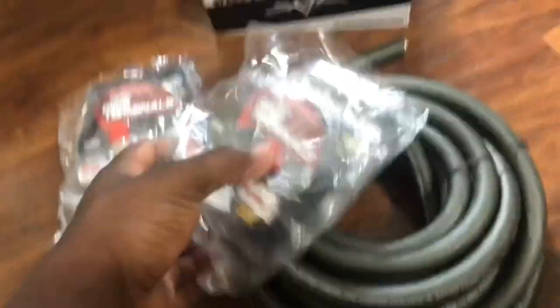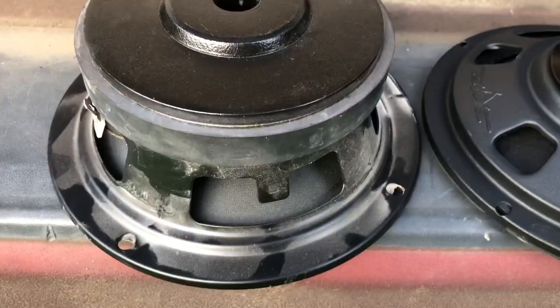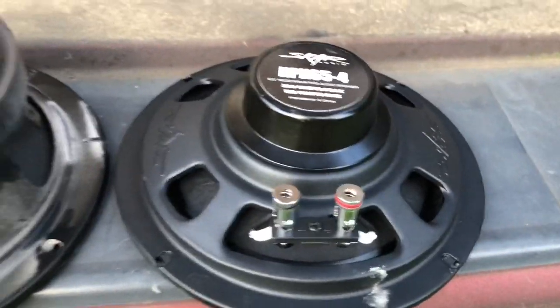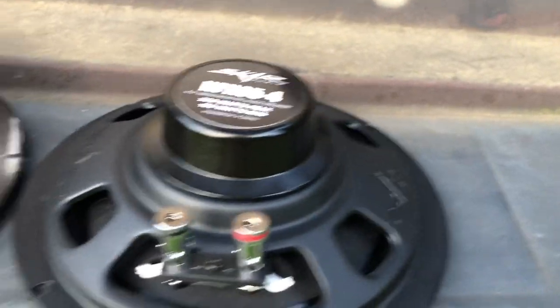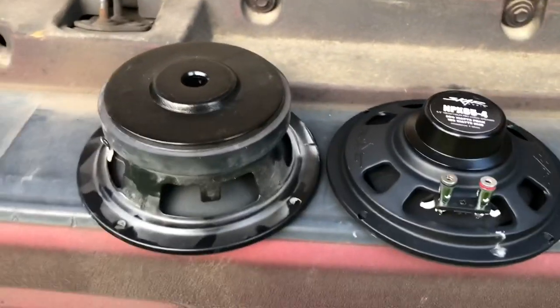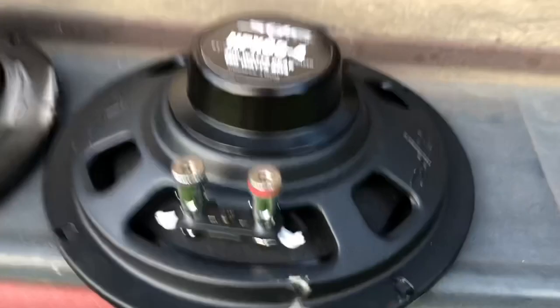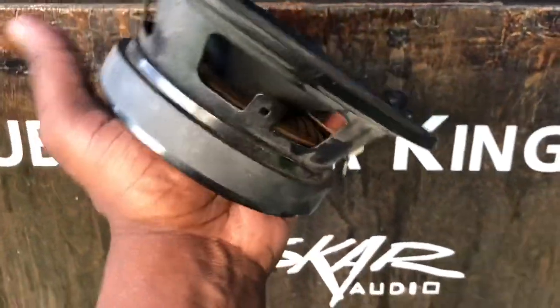Look at this — that's a really big difference. It looks like this could swallow this one, but this should be just as loud if not louder. It's crazy — this neo has about the same strength as this bigger motor that's like five times bigger. That's a lot of motor right there.